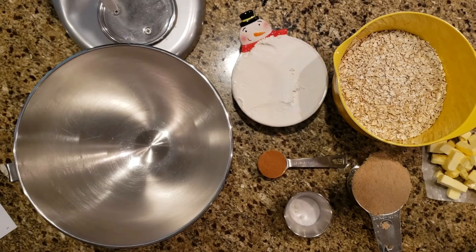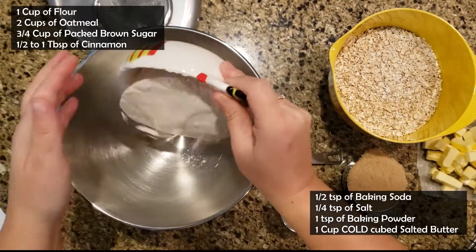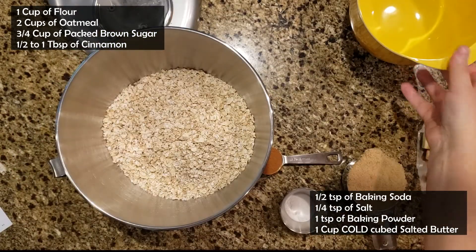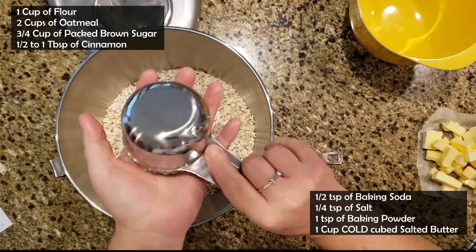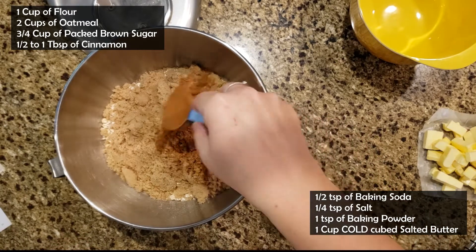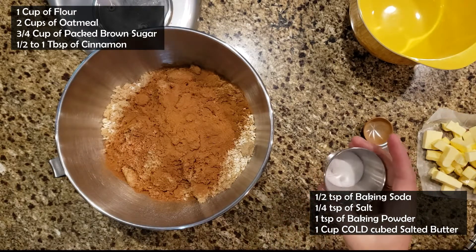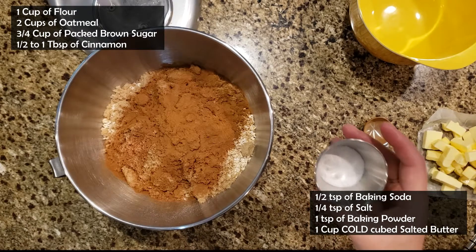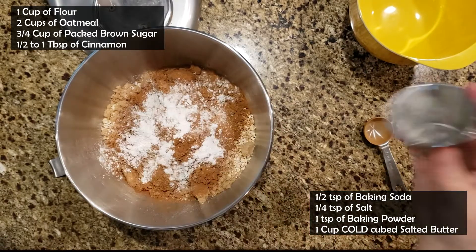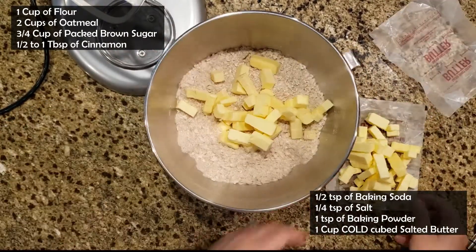We are ready to make the base for our squares. We are going to do one cup of flour, two cups of oatmeal, three quarter cups of packed brown sugar, one tablespoon of cinnamon, half a teaspoon of baking soda, a quarter teaspoon of salt, and one teaspoon of baking powder. We're going to mix that all up and then add one cup of cold cubed butter.